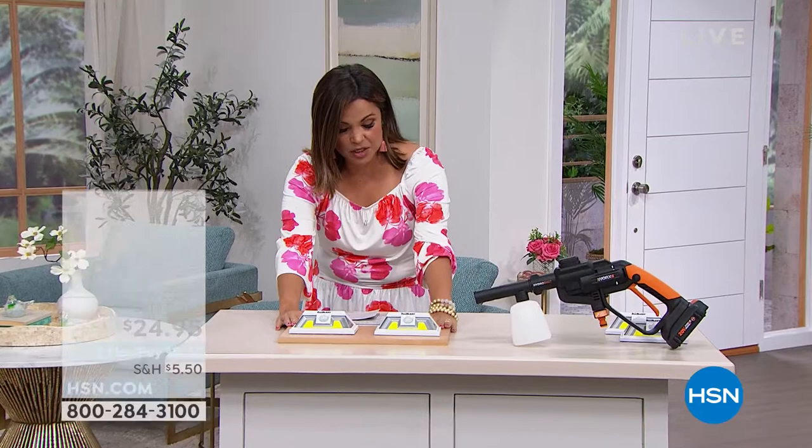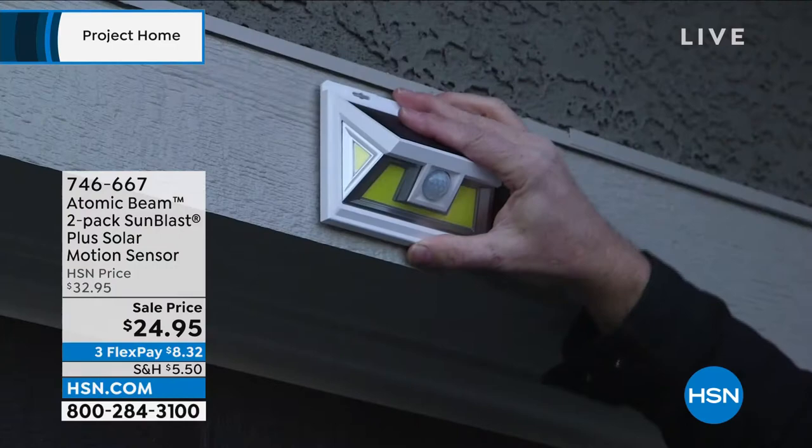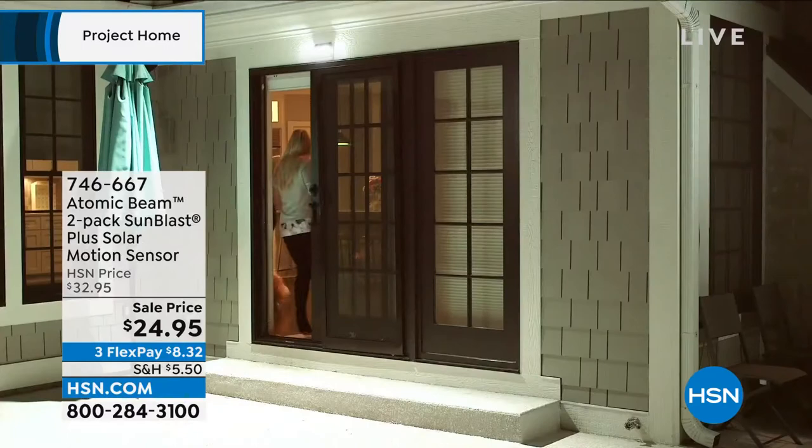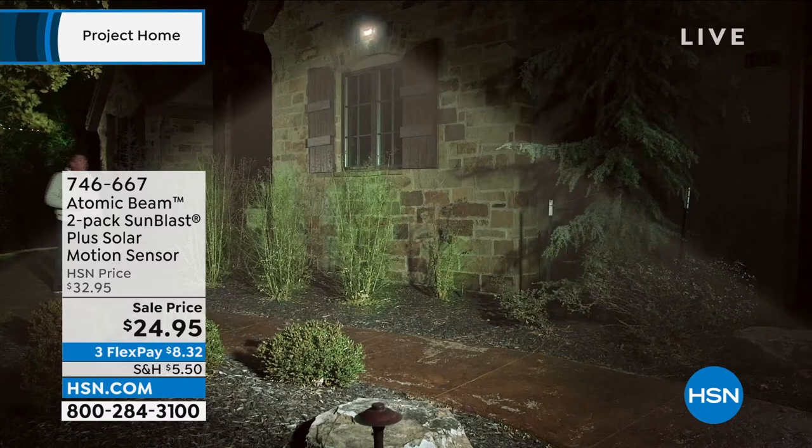One of which I wanted to show you now because it's the first time back on the air since March, when it was a huge hit. This is a two-pack from Atomic Beam. They're called the Sunblast Plus Solar Motion Sensors. These are a literal peel-and-stick 120-degree motion sensor with a wide-angle super-bright light that you never have to worry about changing batteries on because it is solar powered.